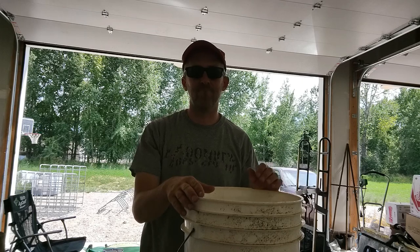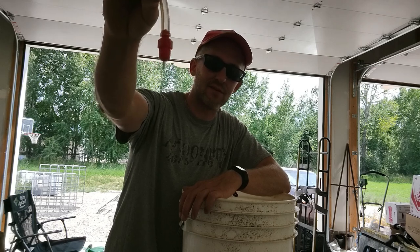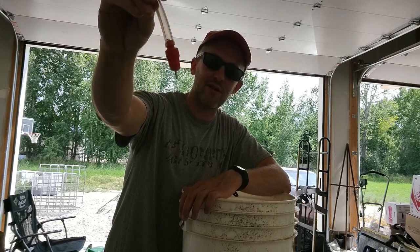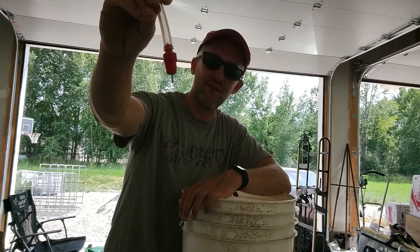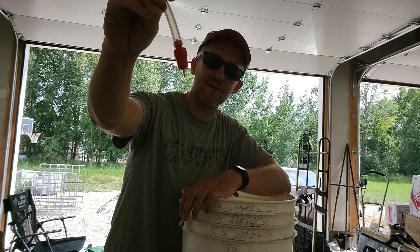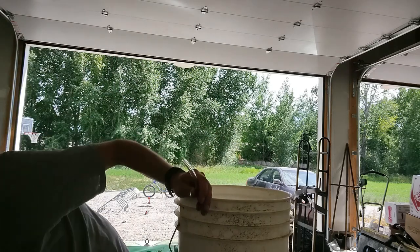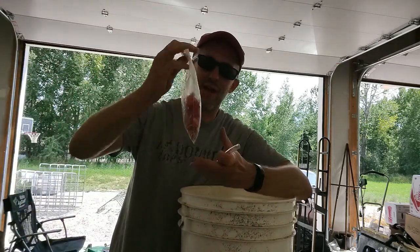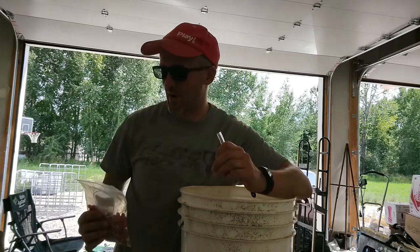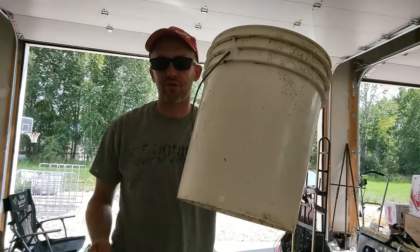At my last house we had a system with a five-gallon bucket and a series of tubes and these little watering nipples. These are actually for chickens and other poultry, but I found that the rabbits liked them really well also. I liked them a little better than some of the other water nipples made for rabbits because these don't get clogged up quite as much. They're pretty cheap — you can buy a whole bag on Amazon, and as they go bad and start to leak, I just replace them.